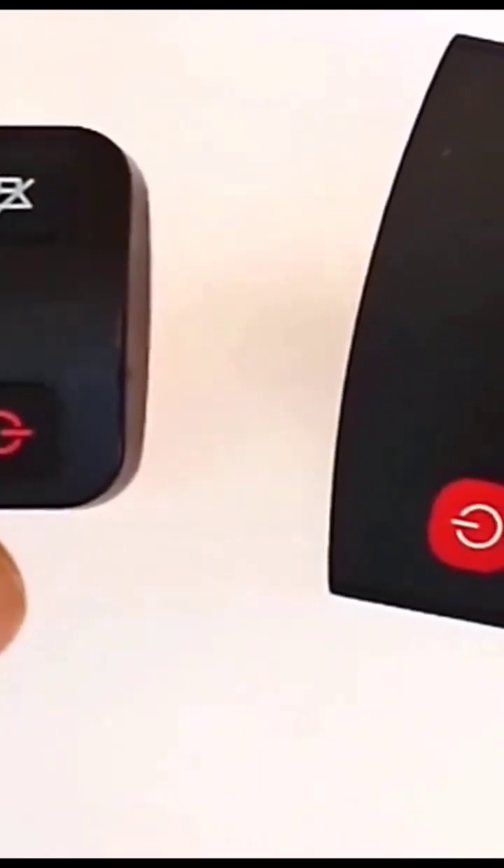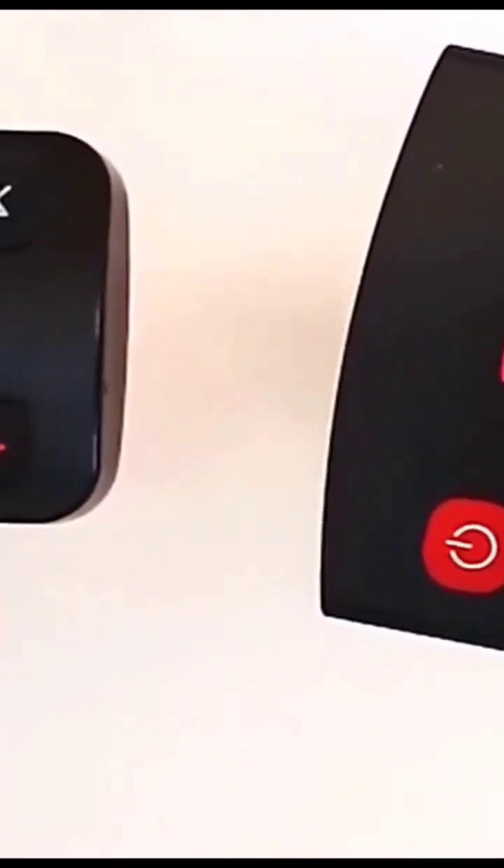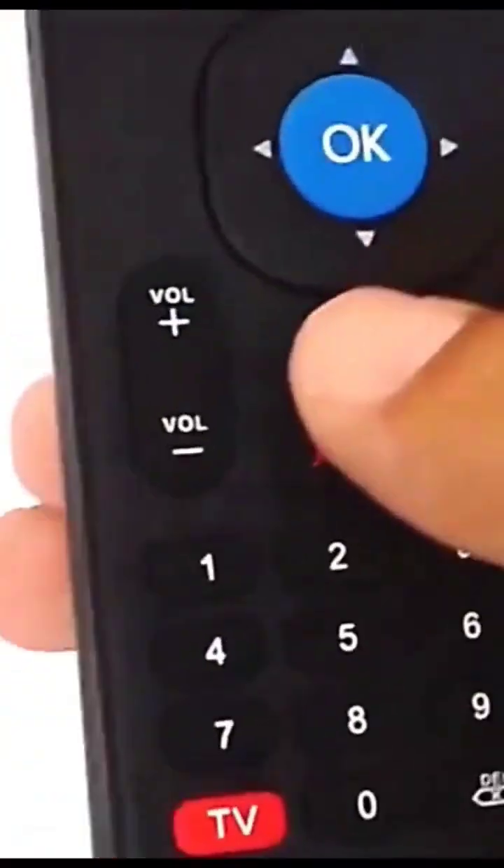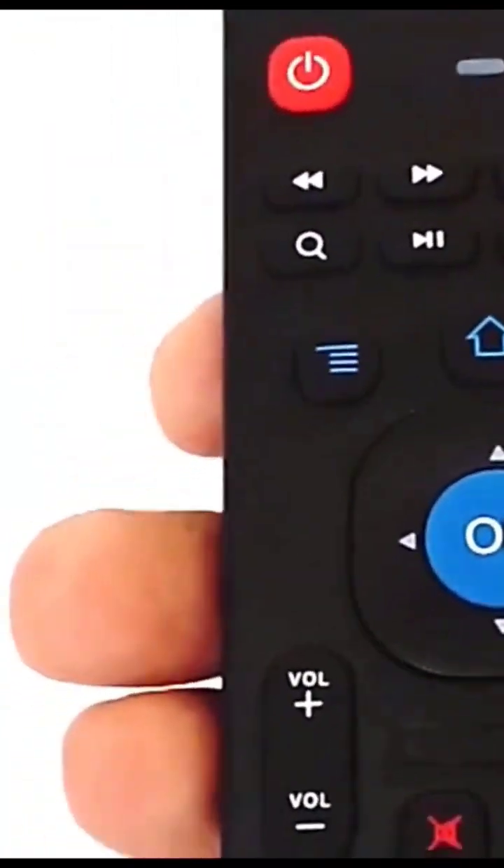Now, for just a few seconds, hold the power button on both remotes with the IR sensors facing each other. That's it — now you can use the power button on this remote for your TV.